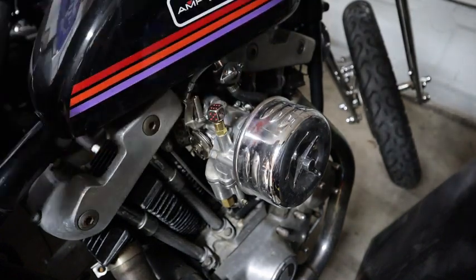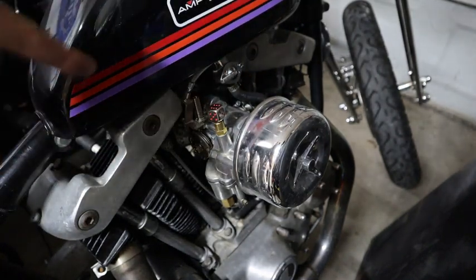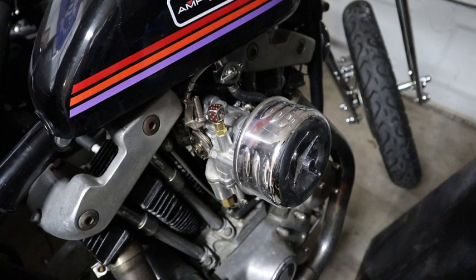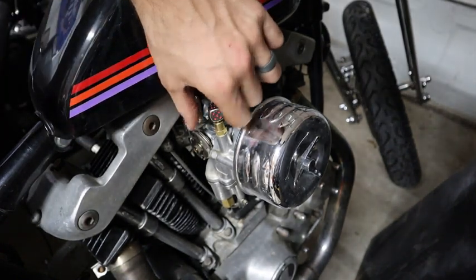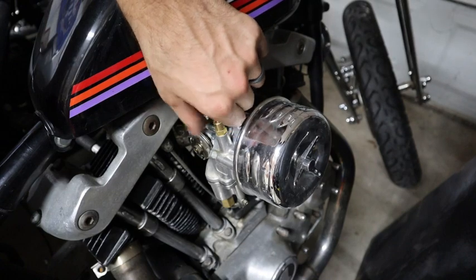I like the red stripe and stuff. And how it's already a chrome dice with the chrome. Alright, let me get some Loctite so that way I don't lose it, like I lost the last one.